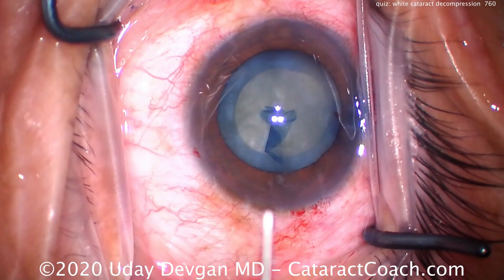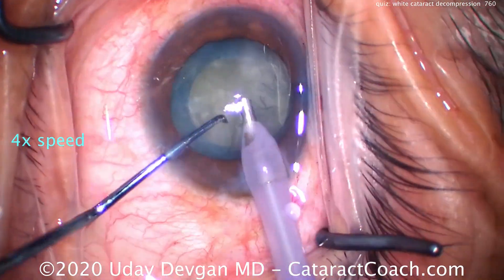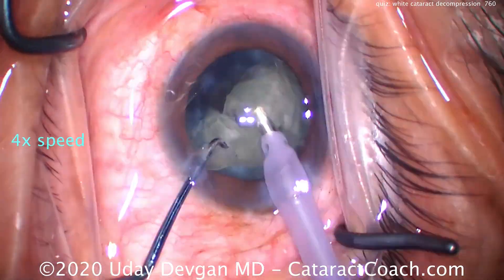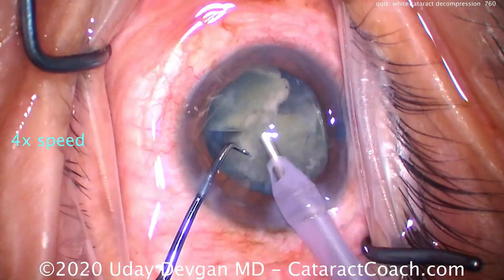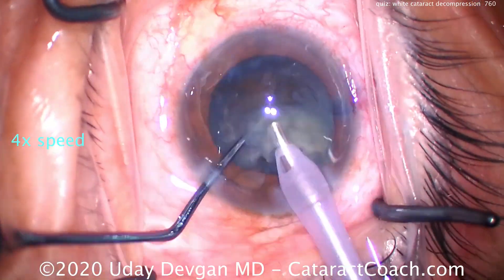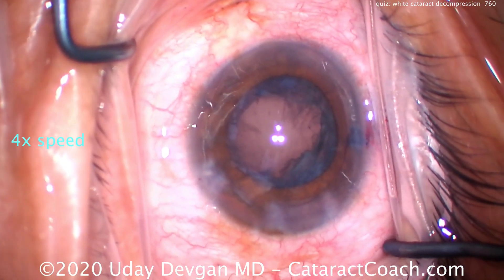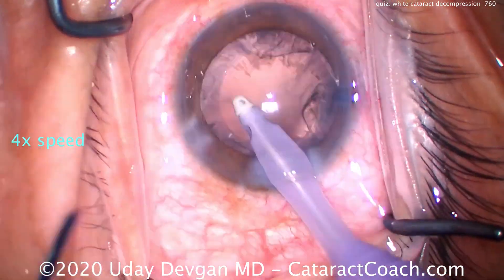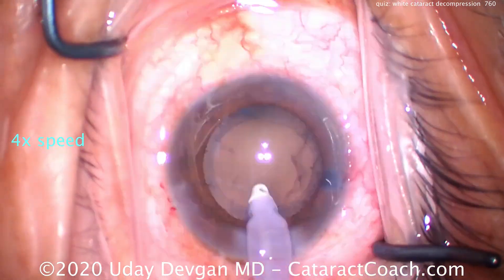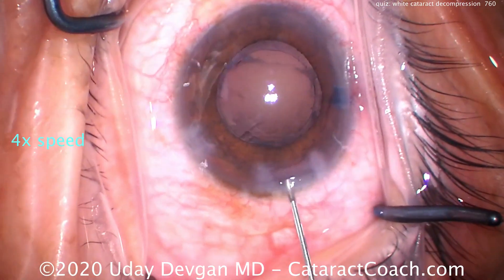In these cases, there's not much need for hydrodissection because the lens cortex is already liquefied. We'll use a chop method — chop the nucleus into smaller pieces, emulsify it down, and everything goes beautifully. When you have intumescent white cataracts, the best approach is to decompress the capsular bag — release the pressure that's built up. You can do that with needle decompression, phacoaspiration with the phaco probe, a needle on the IA probe, or the double capsulorhexis technique of making a baby rhexis first then finishing with a larger one. Whatever you do, do it safely and give your patient a beautiful outcome.